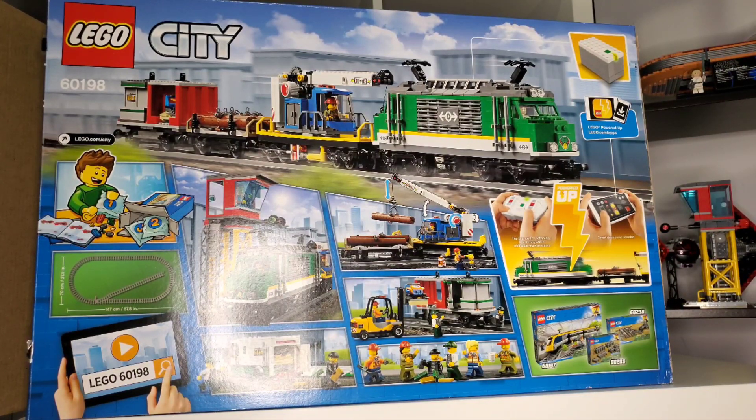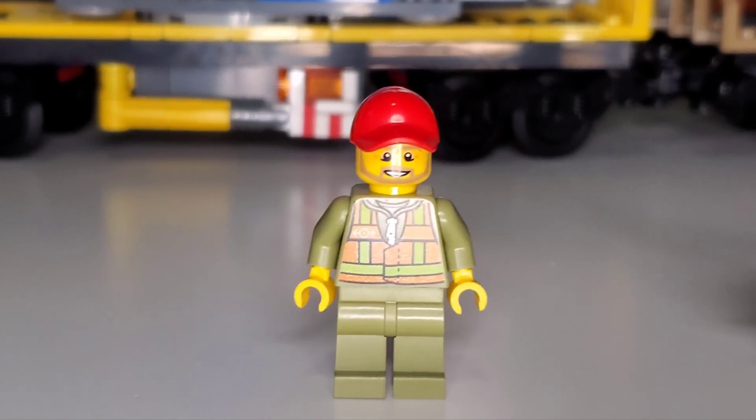For the train operation site we get two minifigures — one acts as the train operator, the other as the crane operator, though you can swap them. Both are mainly colored in dark olive with an orange and lime vest featuring a train logo and a zipper visible in the center.